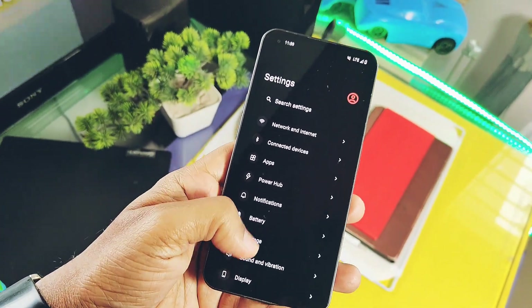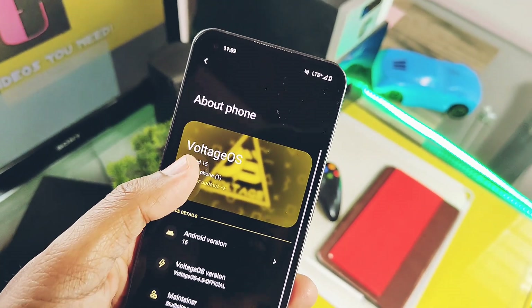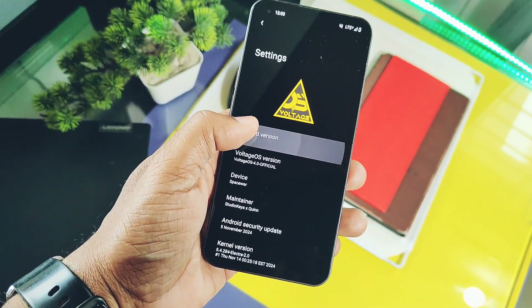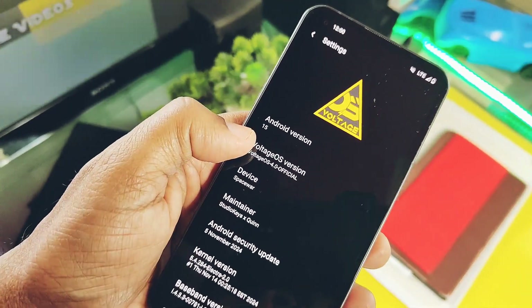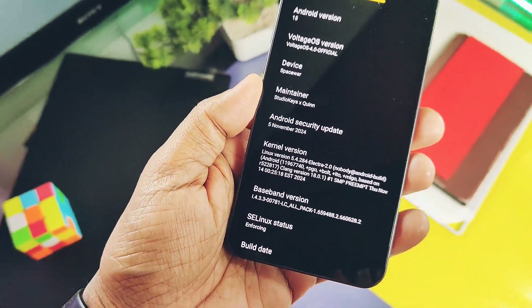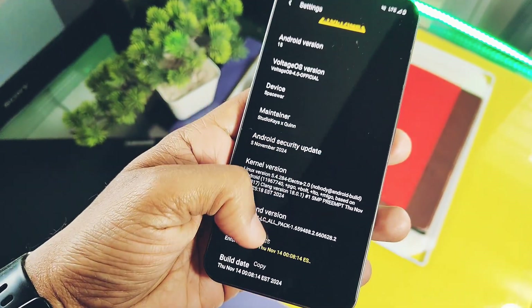Let's check out the device details of Voltage OS 4.0. In the About section, the devs have now added a new banner at the top of the settings where you also find the OTA updater. Tapping on the Android version shows Voltage OS version 4.0 with the Android 15 official build for the Nothing Phone One. The security patch is November 2024. The ROM comes with the Electra 2.0 kernel 5.4.284, built with the latest Clang toolchain. SELinux is enforcing for better security. The build date is 14th November 2024.